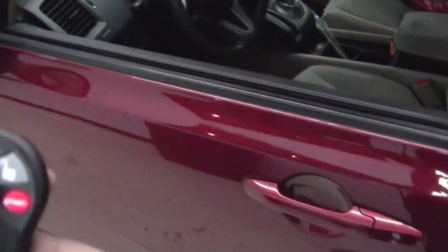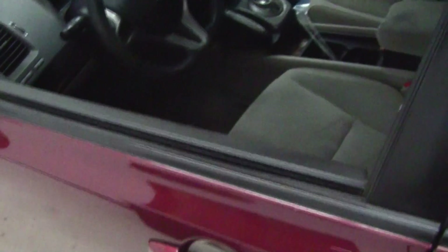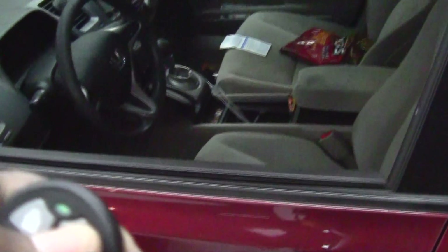With this system we can lock the doors, and of course there's driver's door priority. You hit it once and it unlocks just the driver's door. Hit it again and it unlocks the rest of the doors.